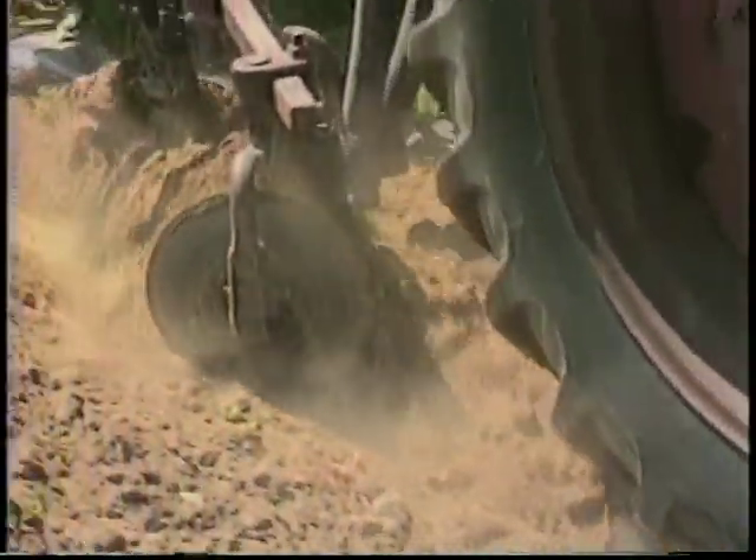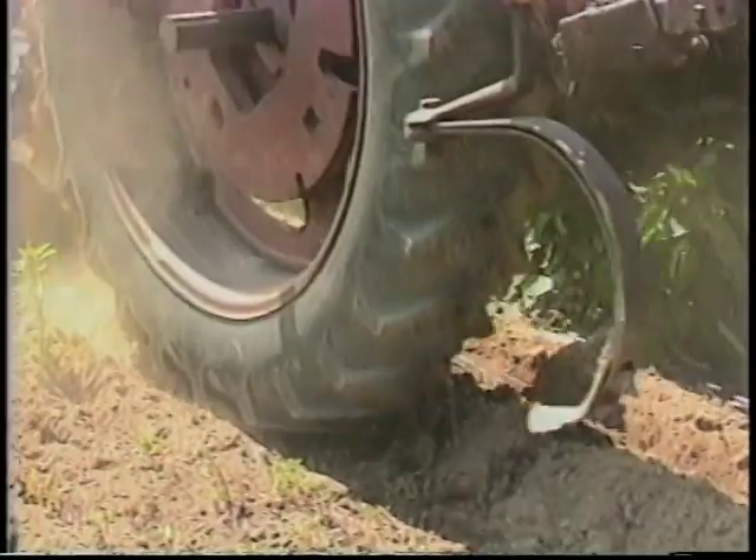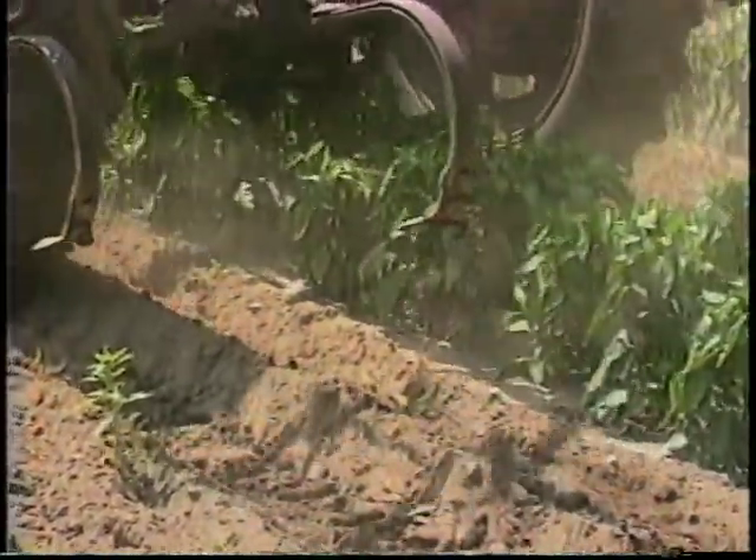We generally use this machine when weeds are just starting to germinate. That's the best time to go in. That slight disruption of the ground kills small weeds instantly.